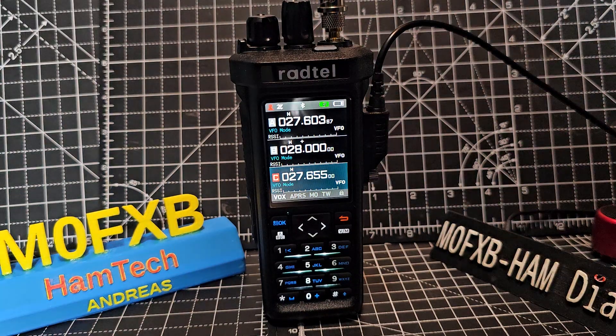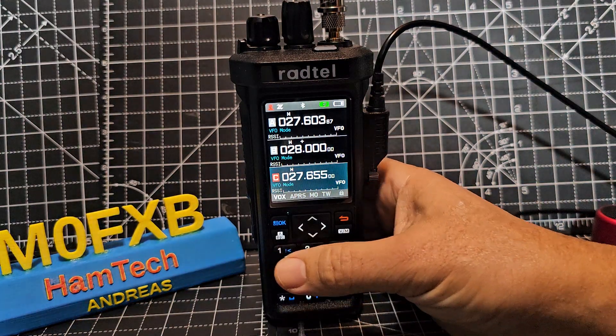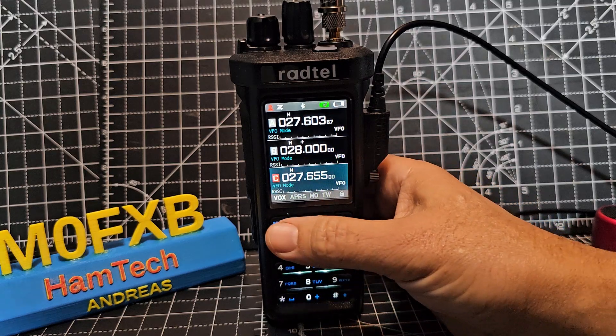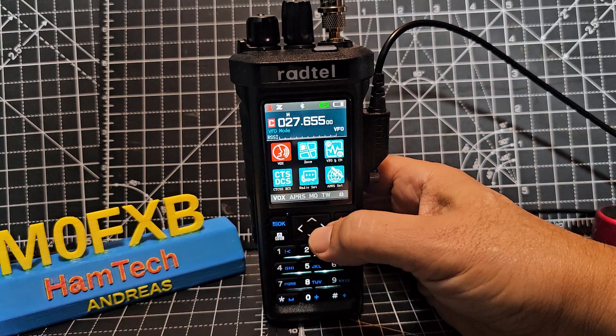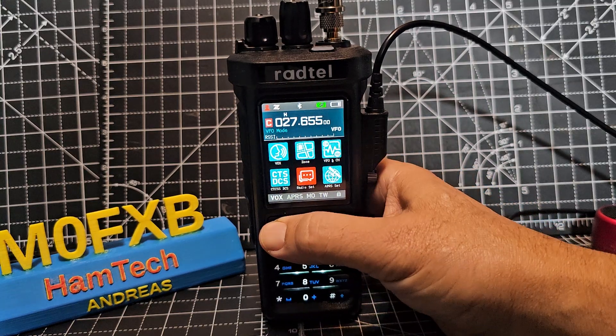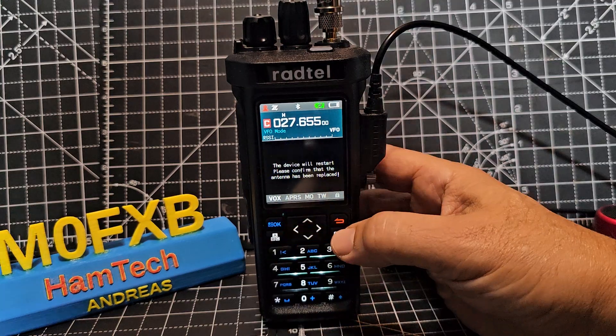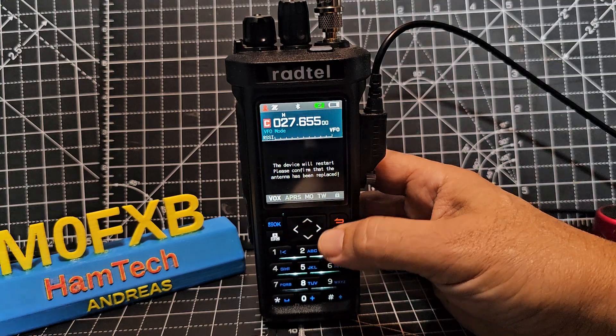I've made videos on CB band. This is a fantastic radio - it's got a spectrum display as well. Let's go back to the mode we were in: Menu, back to Radio Set, Select, Work Band, down one, Select. And we'll go back to the other screen. You can hear the relays clicking.